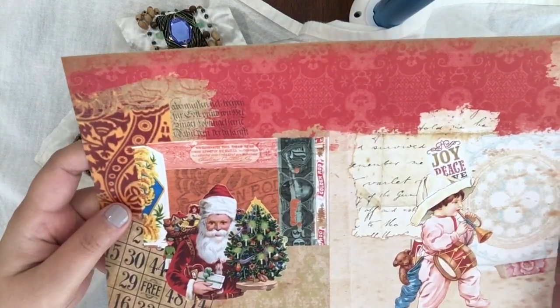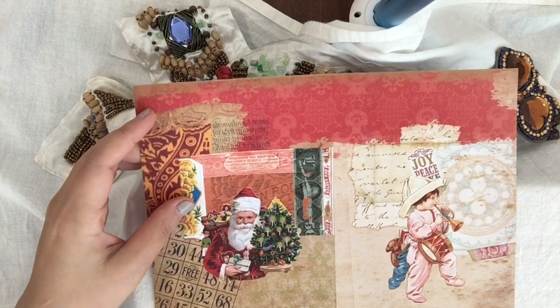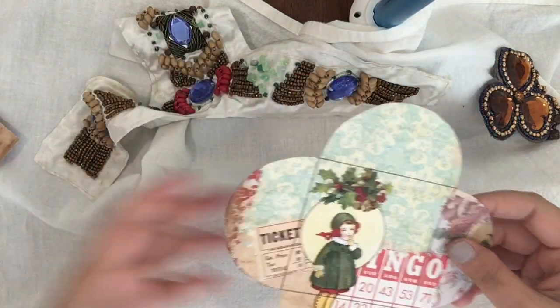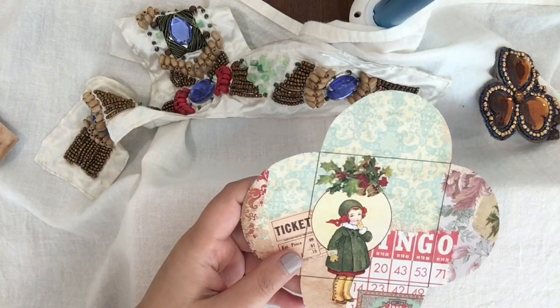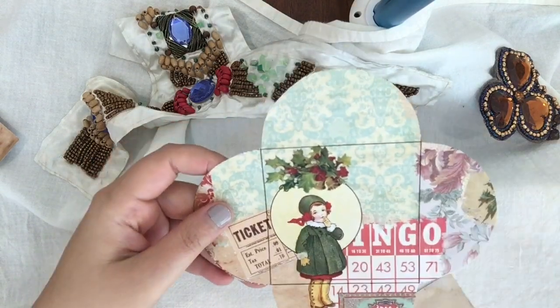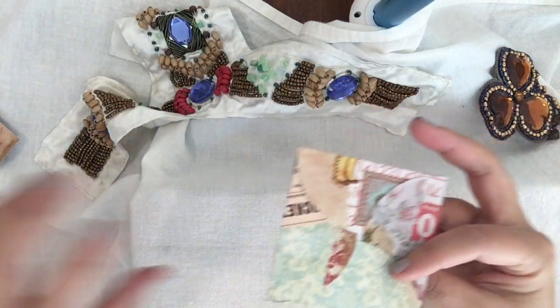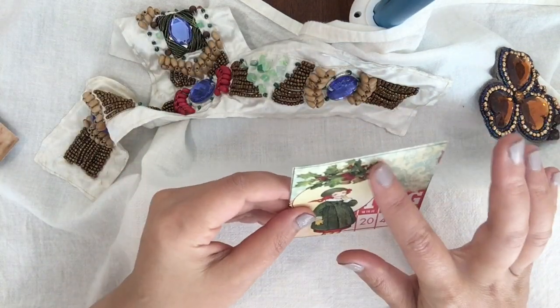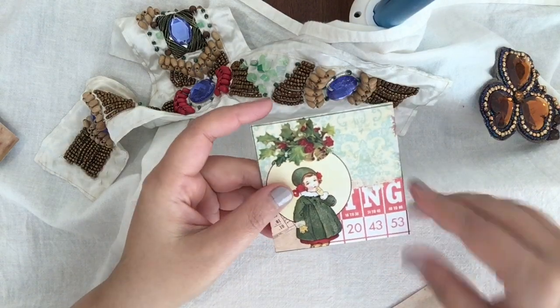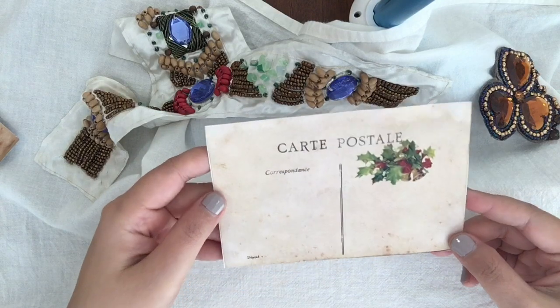I put joy, peace, and everything in this kit. There are a total of nine pages and three add-ons. One of the add-ons is a flower envelope — you can form it like this. I have an idea to punch a hole and use it as a Christmas decoration, and you can use the postcard to write to whoever you love during that time.